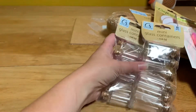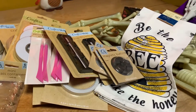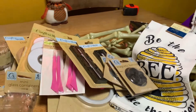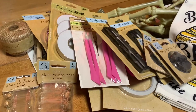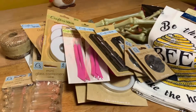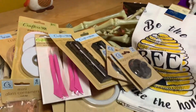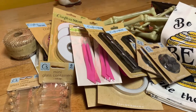I cannot believe that all of this was at one of my Dollar Trees, because I never get the cool stuff. Thank you so much for joining me, and I hope that you stick around for future videos to see what I make with all of my cool Dollar Tree crafty things. Thank you so much, and don't forget to like and subscribe. Bye!